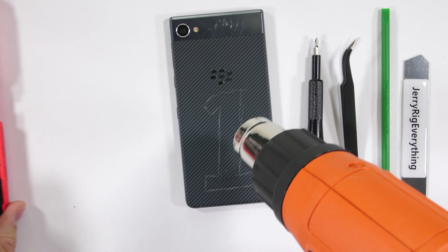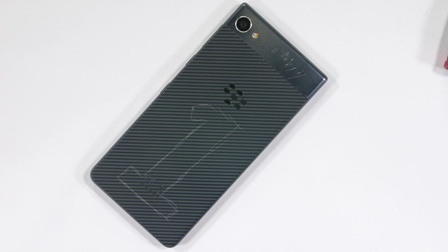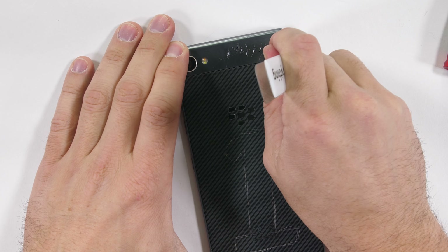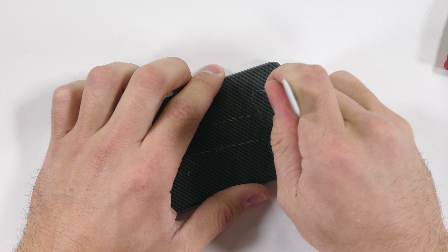BlackBerry decided to forego the iconic keyboard with this full screen flagship, which is totally fine with me. Keyboards are cool, but screen real estate is much better. [Mr. Mobile: The physical keyboard is the best reason to buy a BlackBerry. But please keep going. Don't let me stop you.]